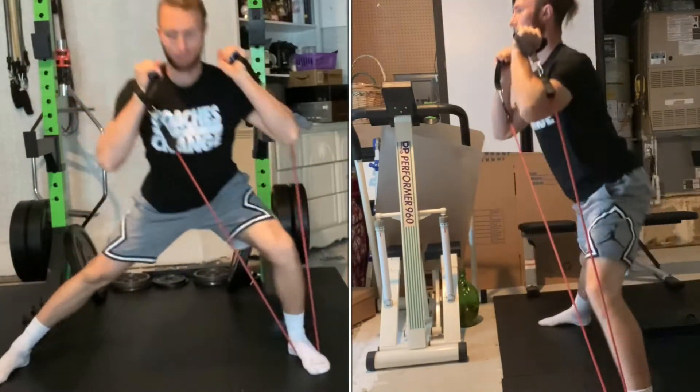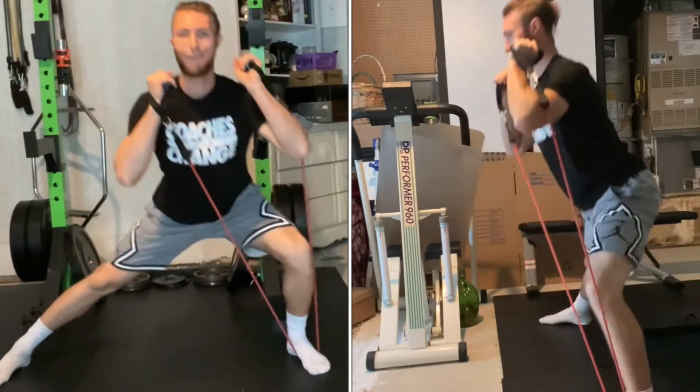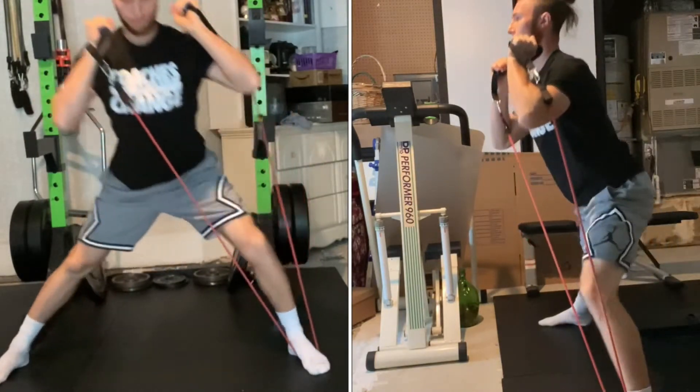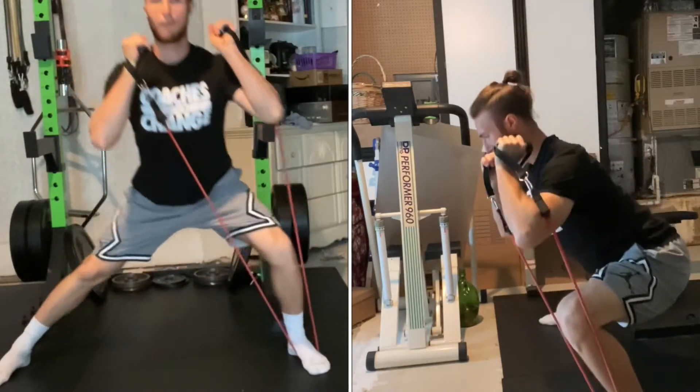Your torso will bend as you descend, but try to keep your chest somewhat up. Return to the starting position by squeezing your glute and knee on the bent leg to extend that leg's knee and hip back to the starting position.